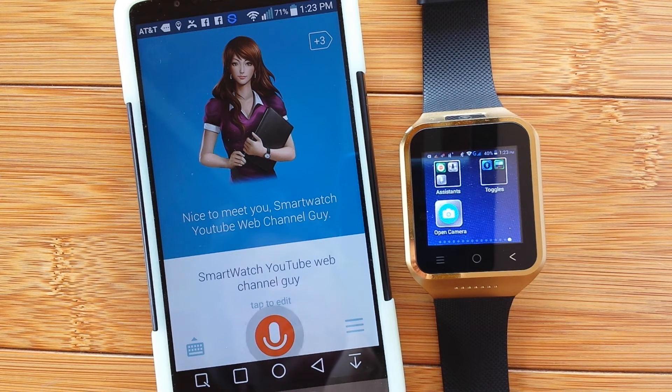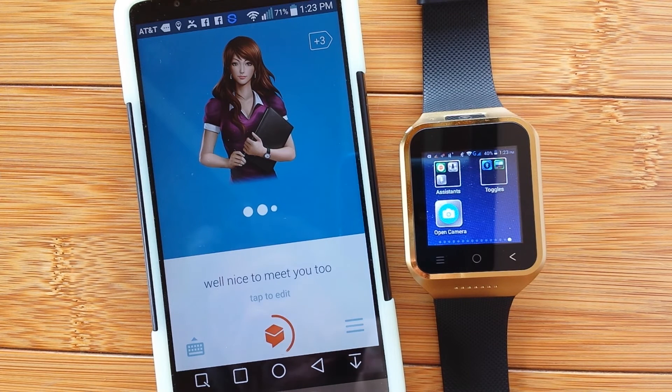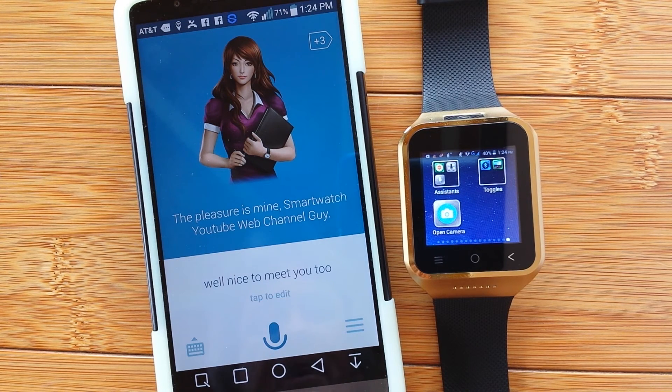Nice to meet you, too. The pleasure is mine, Smartwatch YouTube Web Channel Guy. I could get used to that.